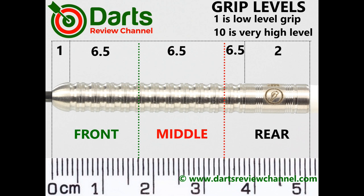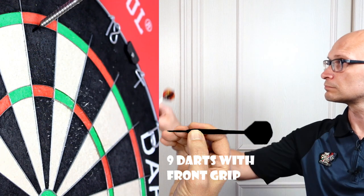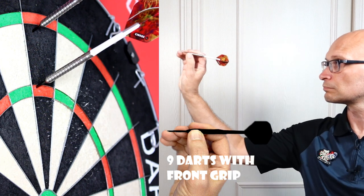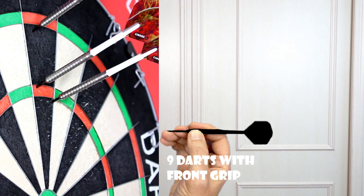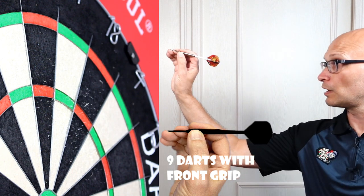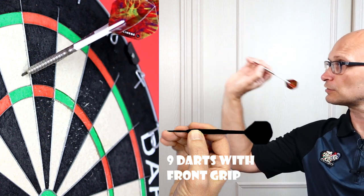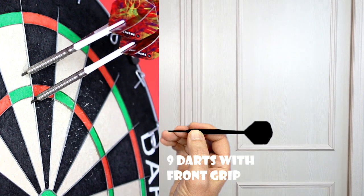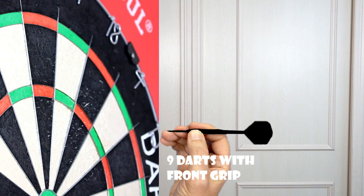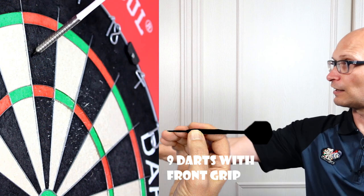The bulk of the grip is around about high medium, so I'd say about 6.5 overall, with just the lower section on the front and the rear. It's your typical straight barrel ring grip dart, so it should suit any style of grip and it's probably a good all-rounder because it's not too long, not too thin or thick, and not too grippy and not too slippy — kind of what a lot of people prefer.